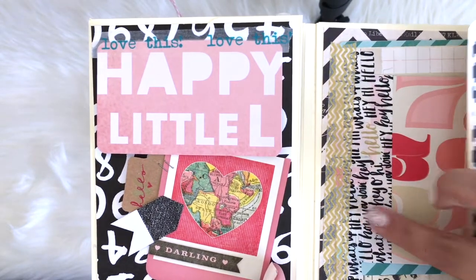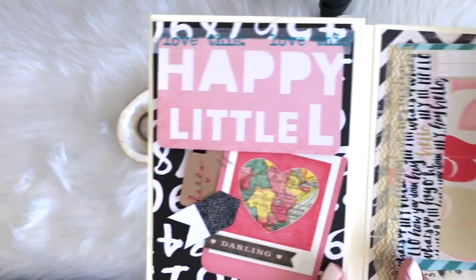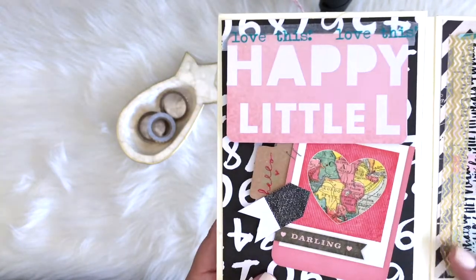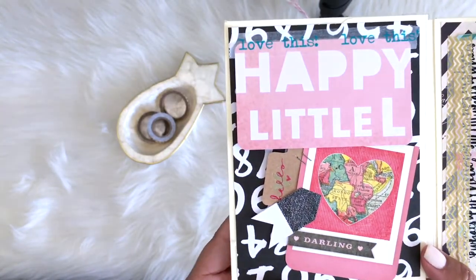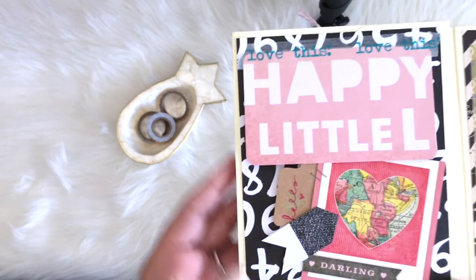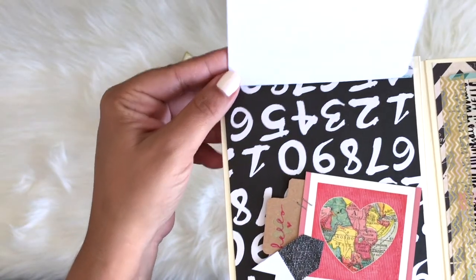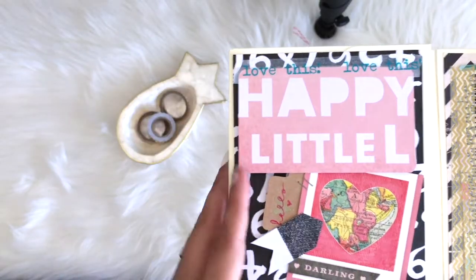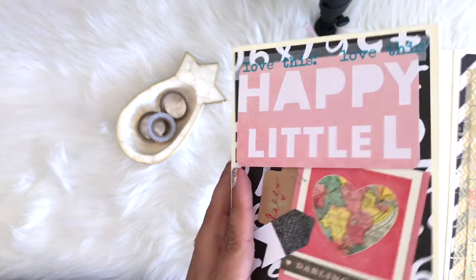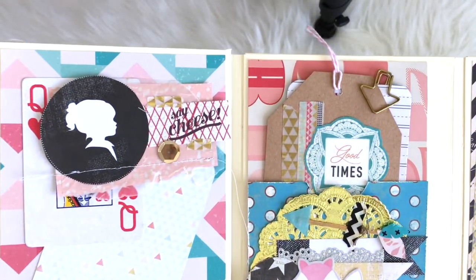I don't know how many of you guys have this washi tape from Hobby Lobby, but it is so awesome. I love it. I love that it's thick and that it's all black and white with a little touch of gold. On the left hand side, it says 'happy little' and then on the bottom it says 'darling,' so I thought that was cute, and then I did a little tab on the side and I wrote 'hello.'